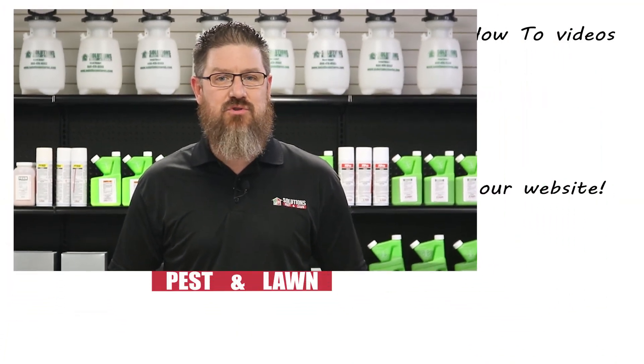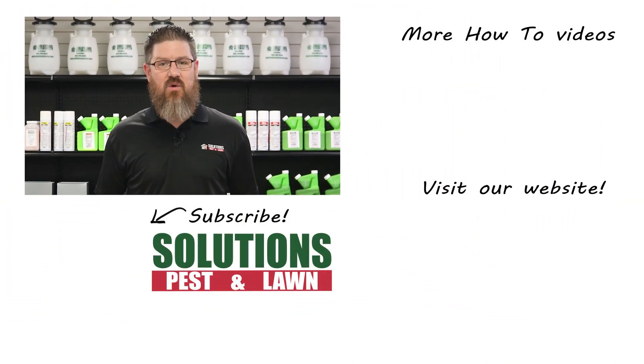Solutions Pest and Lawn is a small family-owned business that relies on people like you to succeed. Our goal is to help you treat your pest problem. If you have any questions after watching this video, please email, call, or stop by one of our stores and we can help you out.